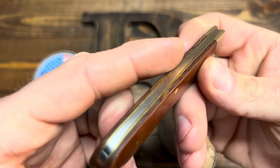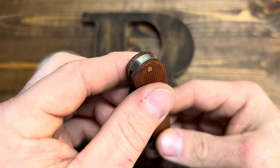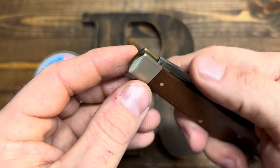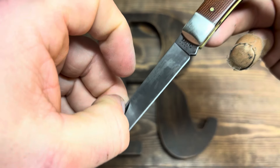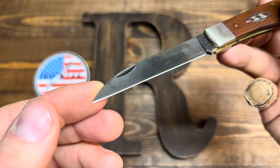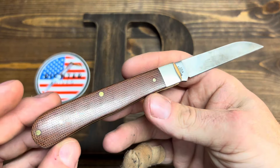The brass is already starting to patina up. The micarta is already starting to patina up. Got a few scratches on the bolsters and the blade — just take a look. Would you take a look at that?